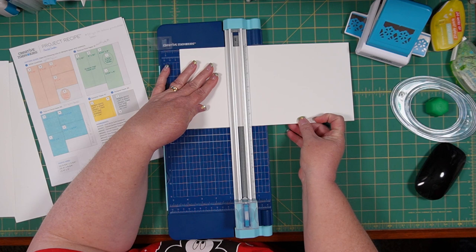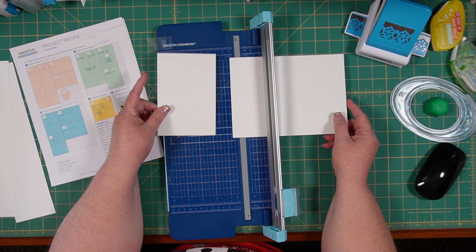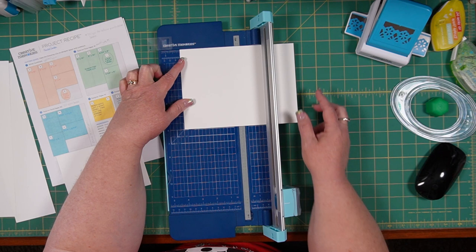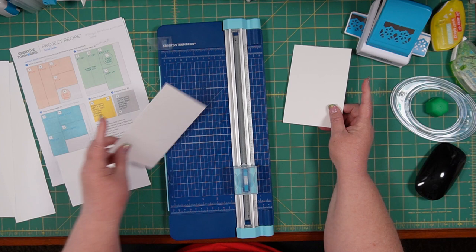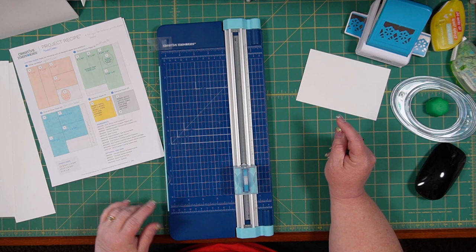I just turned my paper horizontally, and I'm cutting six by four inch mats. You saw me trim off just an itty bitty tiny bit. Sometimes when we trim with our 12 inch trimmer, depending on whether we put our paper right on top of the line, our measurements can be off just a tiny bit. So it's up to you whether you want to adjust that or not, or just go ahead and cut your four by six mats with that little bit extra — that's totally fine.